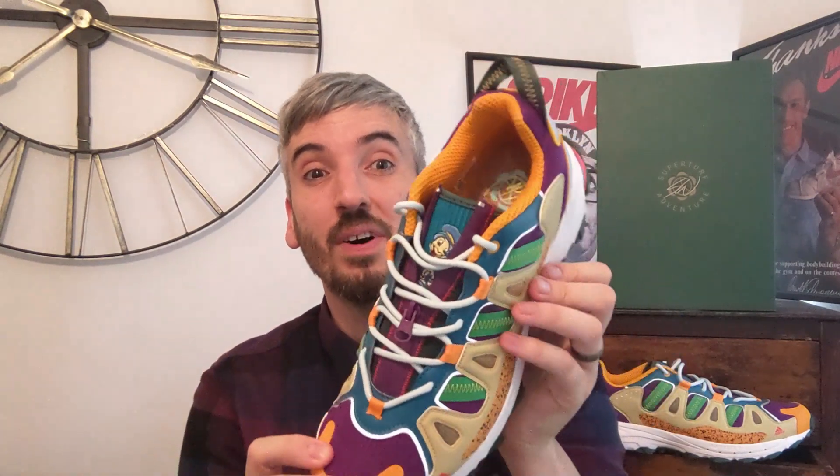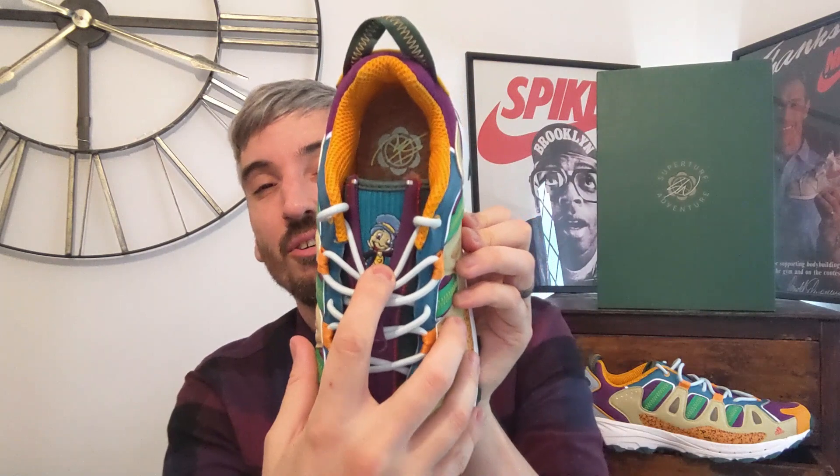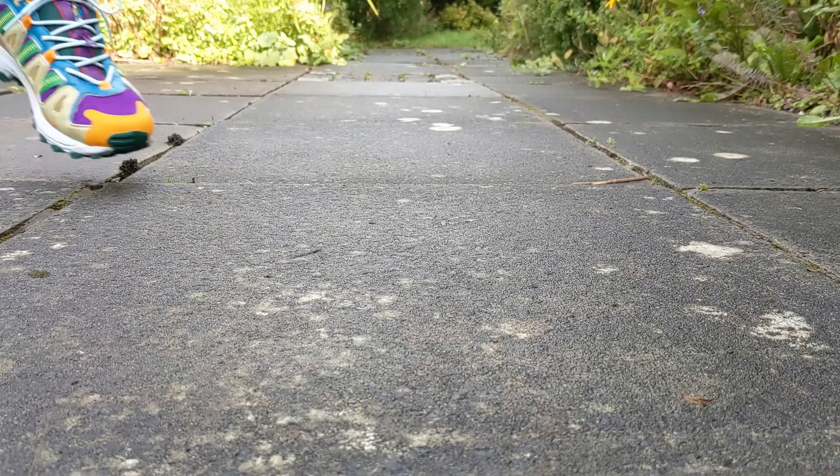The Adidas Sean Wotherspoon Super Turf Adventure is absolutely wild. I don't even know where to get started with this shoe — I'm really going to struggle to talk about everything that you get with this sneaker. It is also a collaboration with Disney, and you can find Jiminy Cricket embroidered on the tongue of the shoe, with the colours and the theme literally based around what he wears.